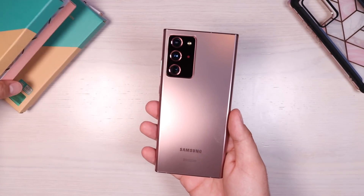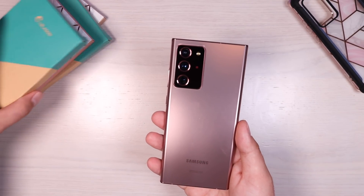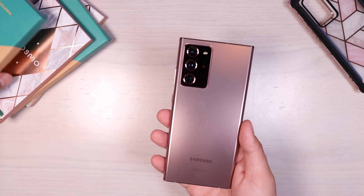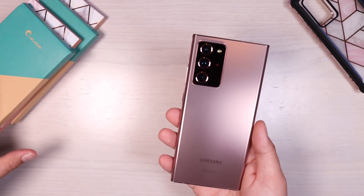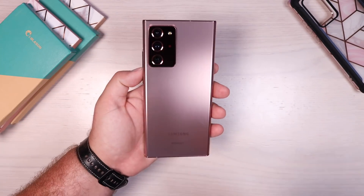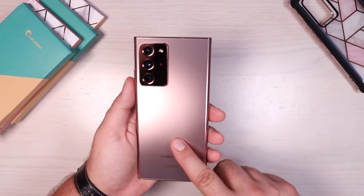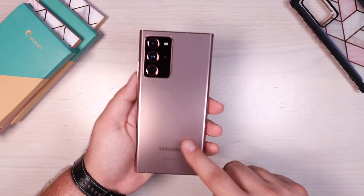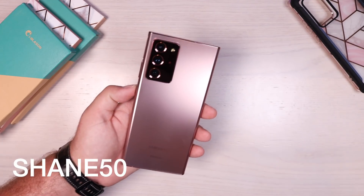iBlazon was nice enough to send out lots of their Ares series cases and I'm actually going to be giving these away. I've got a couple of black Ares cases — one for the Note 20 and one for the Note 20 Ultra — and the Cosmo series cases, one for each as well. Leave a comment below on which you prefer, the Cosmos or the black, and if you have a Note 20 or Note 20 Ultra, within the next few weeks I'll be picking a winner. Also, iBlazon is giving away a Galaxy Note 20 Ultra — link in the description. Use my code Shane50 for 50 bonus entries. Don't miss out on that giveaway.